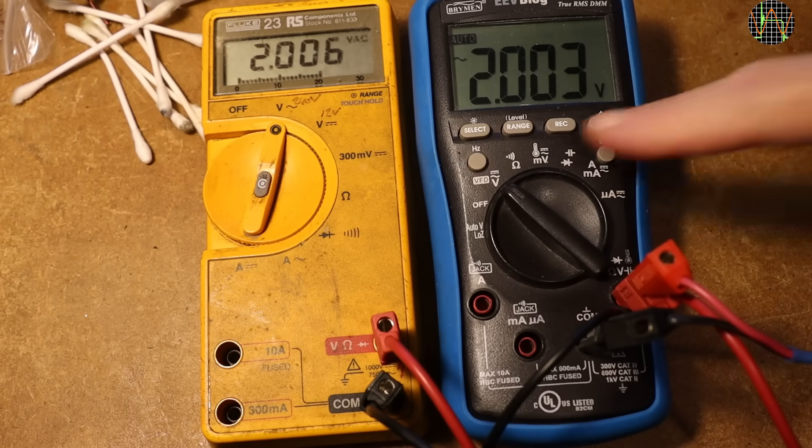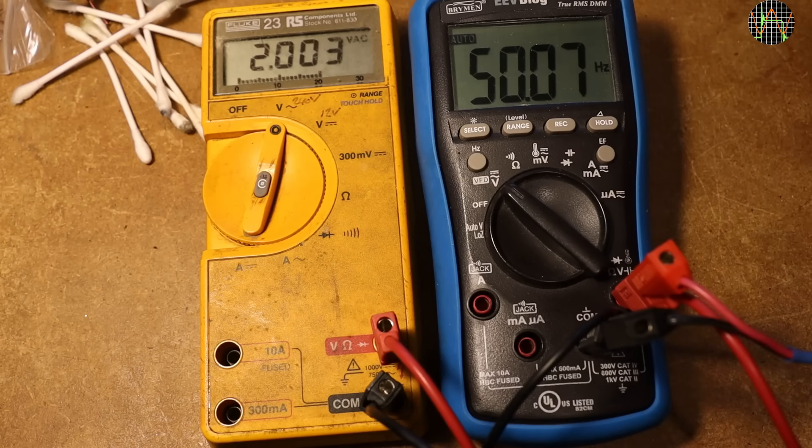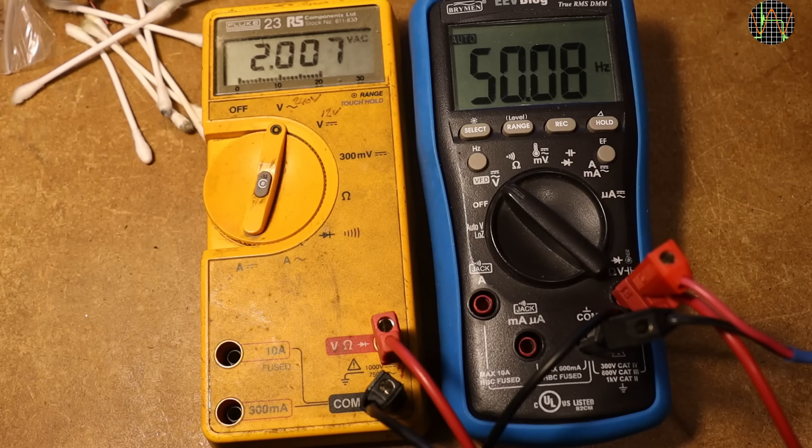Back to sinusoidal waveforms and both meters read practically identical. The meter is set to just about 2V sinusoidal AC and the frequency is 50Hz. At 500Hz the readout drops a few counts; as I increase the frequency it drops further. At 1kHz it dropped 31mV compared to the value at 50Hz — about 1.5%. On the low end at 20Hz it dropped just 14mV or 0.7%. The spec of the Fluke 23 states a frequency range of 45Hz to 1kHz, which it meets.